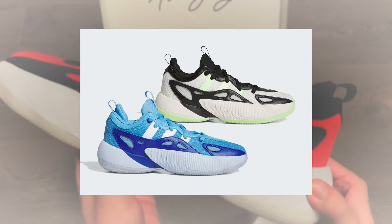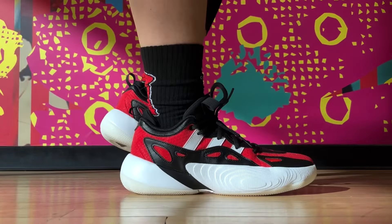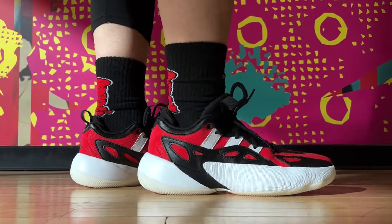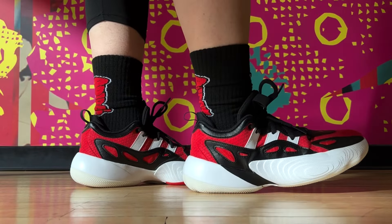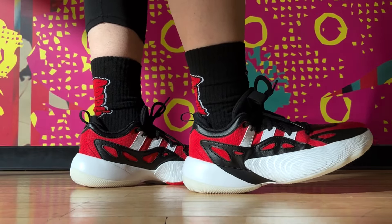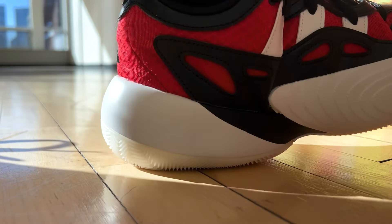Anyway, we'll jump right into the key things to know about these. And if you're wondering how they compare against, let's say, the Dame Certified 2, I'll give you an answer on that as well. Performance-wise, cushion and comfort are the good parts on these. Good step-in comfort, but I don't think we can trust Adidas' official product description anymore, because it says this is Lightstrike cushion without mentioning anything else.